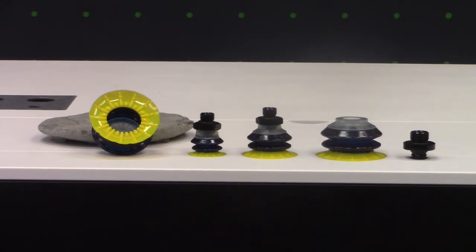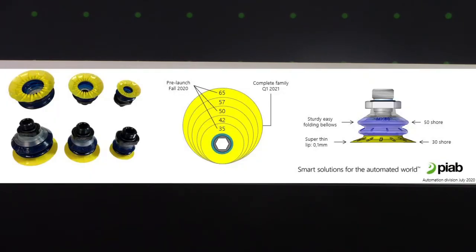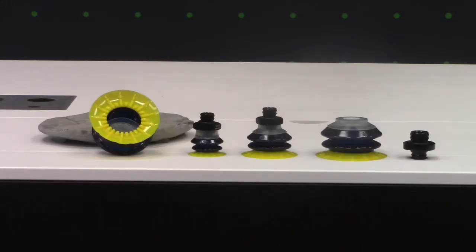An initial release later this quarter is going to include three sizes: 35 millimeter, 50 millimeter, and 65 millimeter. Early next year, that will be followed by a more formal introduction of the entire family, which will add a 42 millimeter and a 52 millimeter, for a total of five sizes. So let's stop talking about it and show you what it can do.